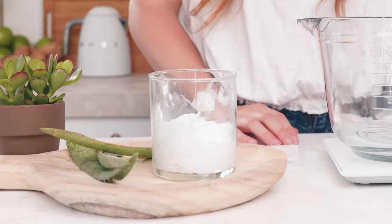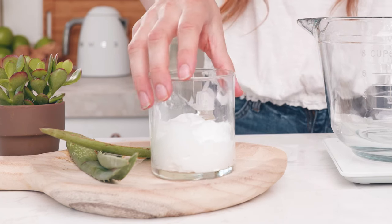Hey makers, it's Charlotte. Today I'm going to teach you how to make your own body butters in the easiest way possible. Today I'm going to be using our Cocoa Aloe Body Butter Base. This body butter base is easy to use,